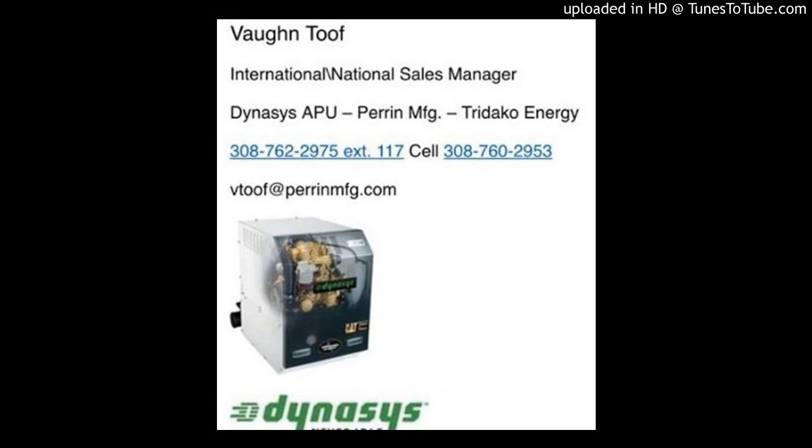If we're all here, we're all ready. I see the numbers are increasing slowly, but we're not going to hold Mr. Vaughn anymore. We appreciate him being in here. Mr. Vaughn, if you've got a copy, we're going to go ahead and get started. I think everything is in place. Ladies and gentlemen, we have Mr. Vaughn Tuf coming in from Dynasys. He's going to give us a little bit about APUs with Dynasys. Without further ado, Mr. Vaughn, introduce yourself a little bit.